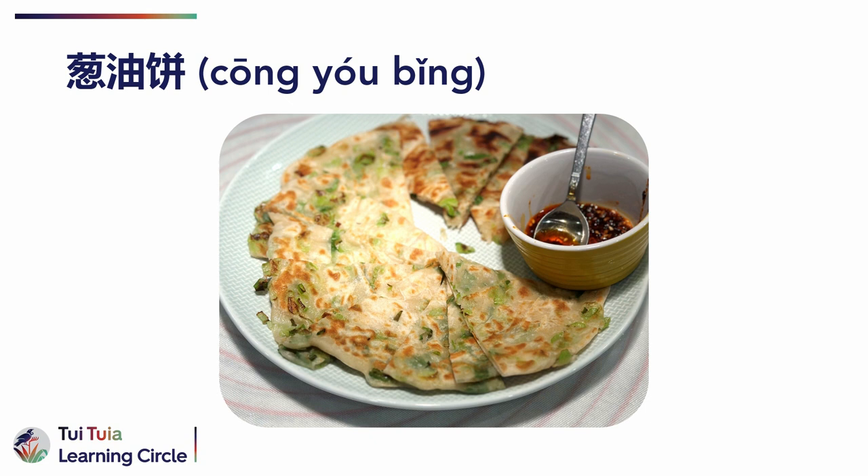It is usually served with soy sauce or a spicy dipping sauce. Over time, the dish has become popular in other parts of China and around the world, with different variations and fillings such as egg, meat or cheese. Today, tong yu bing is considered a staple of Chinese cuisine and is enjoyed by people of all ages and backgrounds.